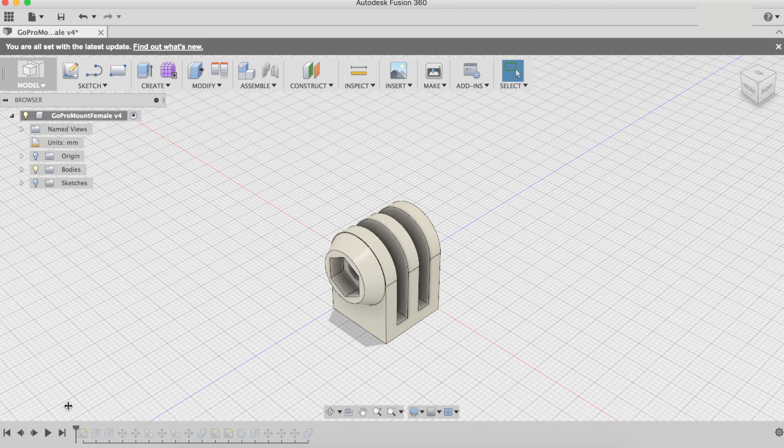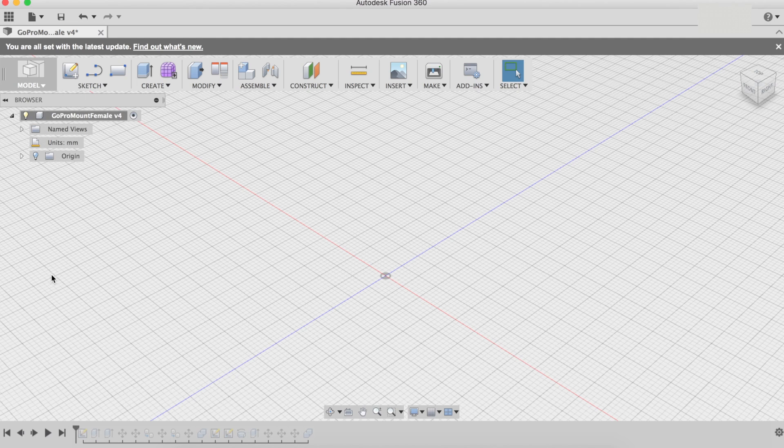Always take your measurements first. Once we've done that, I started with a sketch. Basically it's two parts: number one is the base of the mount, and number two is the vertical prongs that are going to be attached. Take the measurements, do the radius of the circle here, then I extruded both pieces.